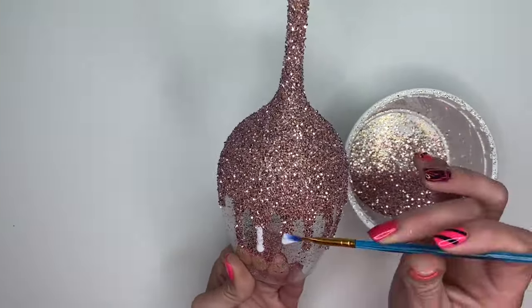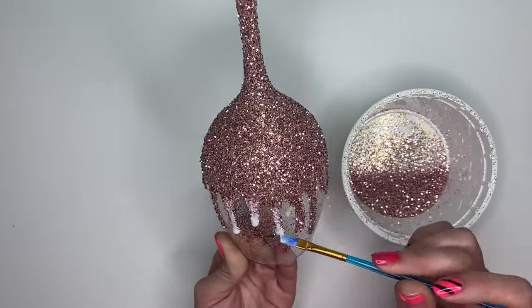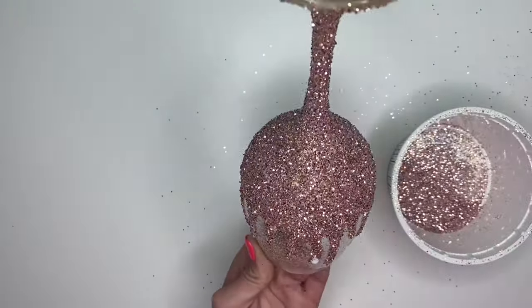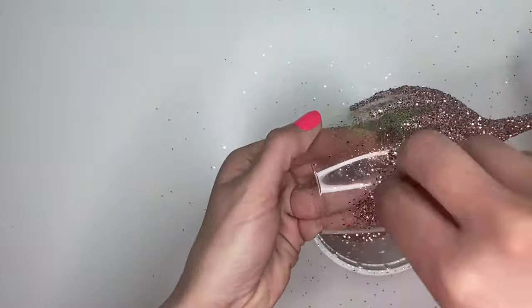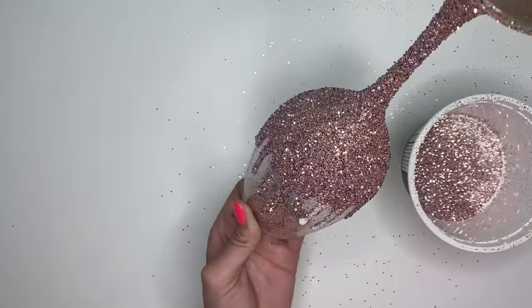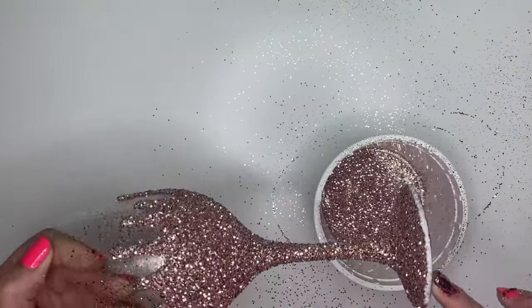After the three layers were dry, I went back in and added some more drip to the tip for dimension. I made sure to add some around the edge of the glass as well.